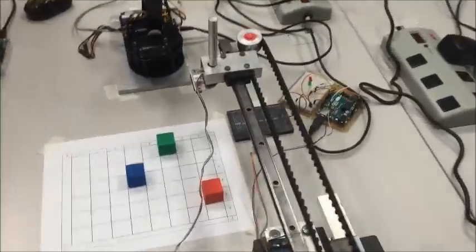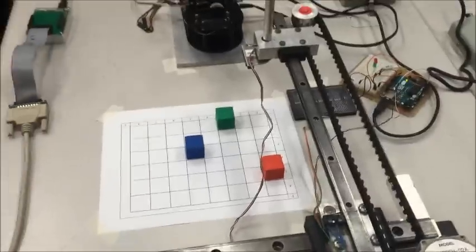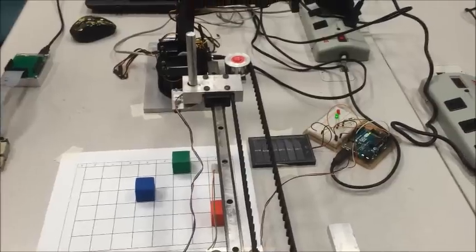If the XY table scans a block, the green light will come on if there's a block. If there's not a block, the red light will come on. There's no block in the first spot, so the red light came on. Right here, the green light should come on because there's a block there.